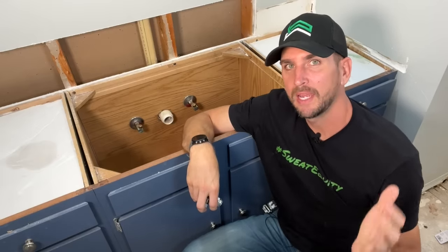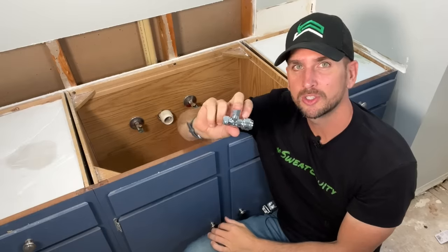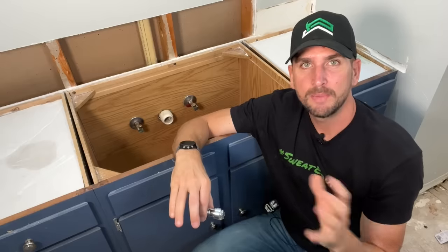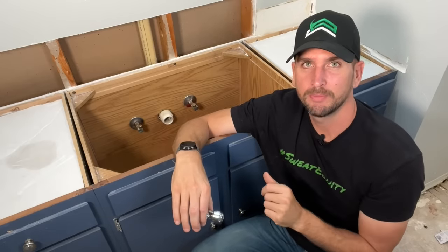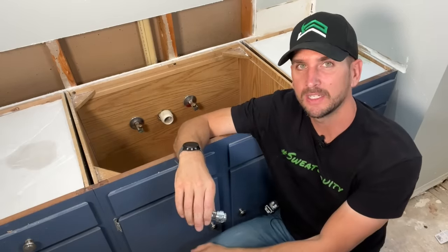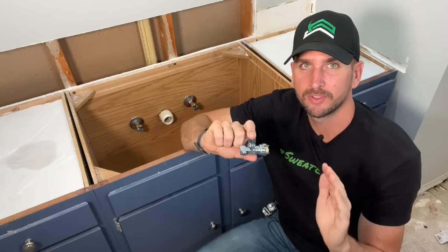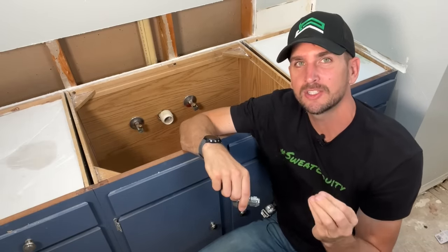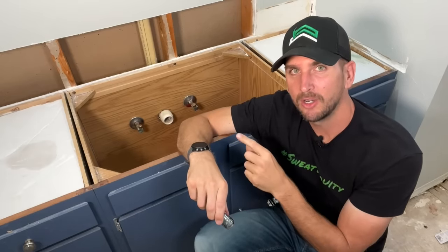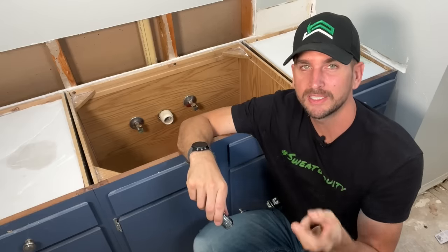If you can't get the plumber to call you back or you just want to save a little time and money, the ability to install shutoff valves is a good skill to have for any homeowner. I'm in the middle of a DIY bathroom remodel and I need to install shutoff valves for the first time here at the vanity. I'm going to pick the SharkBite shutoff valve, which is perfect for DIYers and is an easy install, but there are a couple of key pieces of information I'm going to call out to avoid multiple trips to the hardware store and avoid any future leaks.